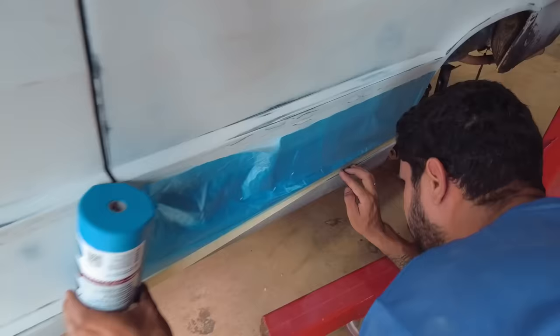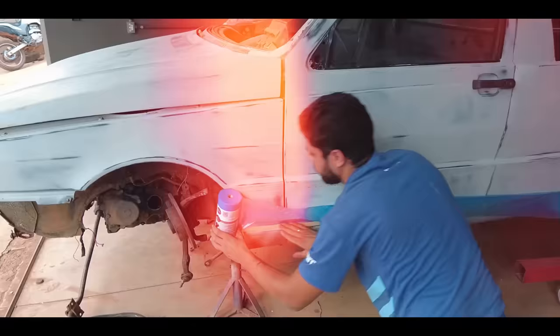Tive que deixar o tio Luquim fazer de novo, senão ele ia brigar comigo de novo. Ele falou pra mim: 'É a melhor parte, você tem que deixar eu fazer.' Então vai lá.